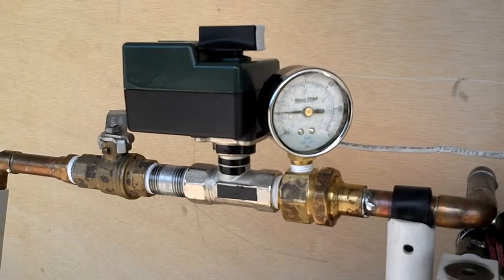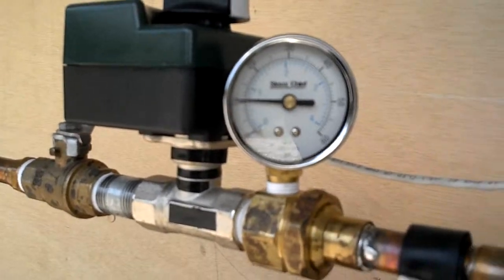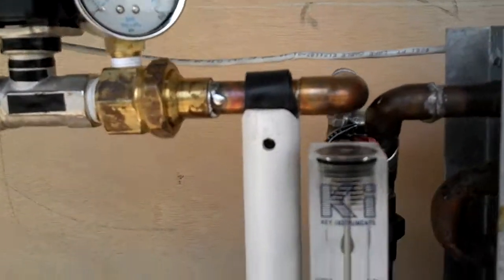The question comes up: what happens in the system when the pressures change? We're going to show you. We have about 10 pounds of pressure on the system going through the valve, and we have about 2 gallons a minute flowing.